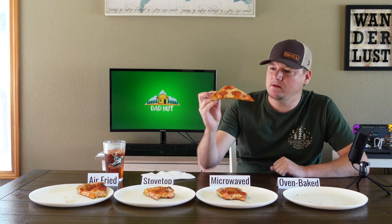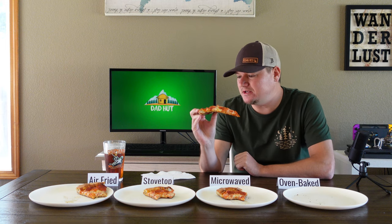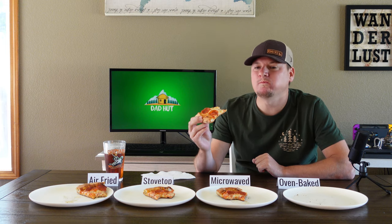Last we have oven baked, which we put directly on the rack. A little floppy, but the crust still seems very firm so I bet it's going to be crunchy. Yum, that's pretty good. Let's try the crust — still got a lot of crunch.